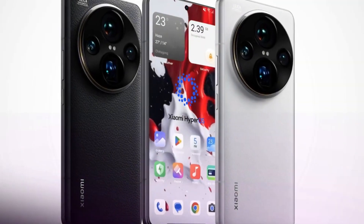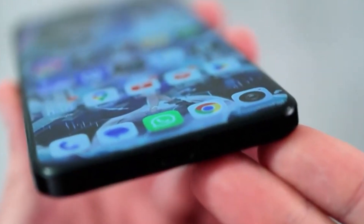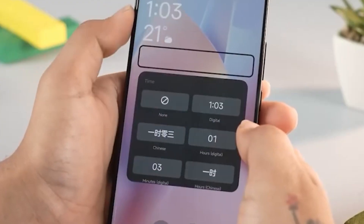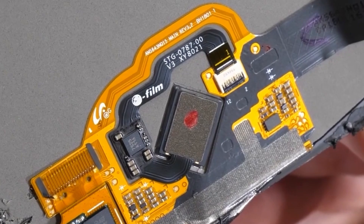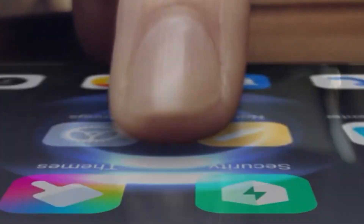Now for those who aren't familiar, the ultrasonic fingerprint scanner uses sound waves to create a 3D map of your fingerprint, offering more accuracy and security than the optical variant. This tech is especially handy in tricky situations like when your fingers are wet or dirty.